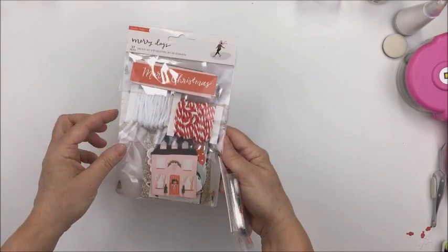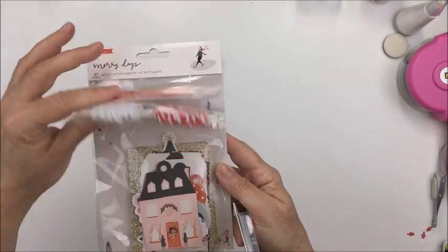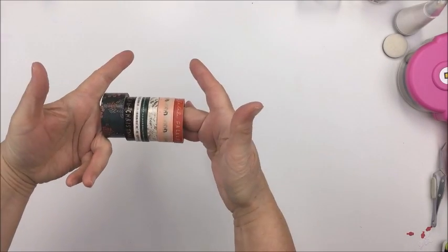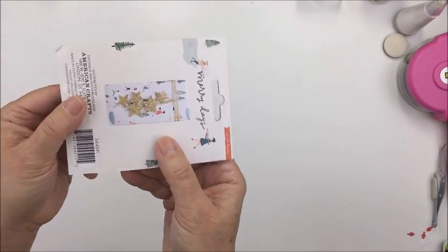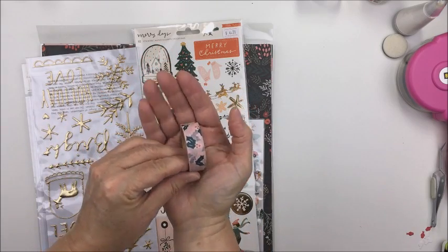I also got the die cut pack — I love all of the little icons in this collection. This is a little pack of tag products you could use to make tags, but I'm going to incorporate that into my album. There are these sweet little buttons — quite a few of them. I also got the washi tape that goes along with the collection, and I picked up the stars on the string that are so sweet with the gold glitter. There's also another roll of washi tape that came with that pack.